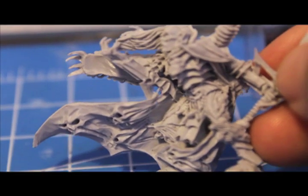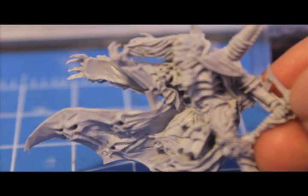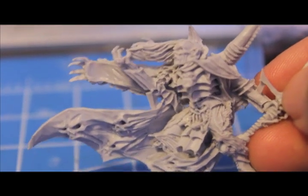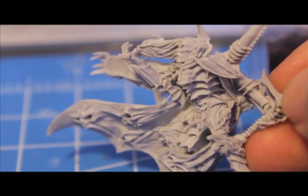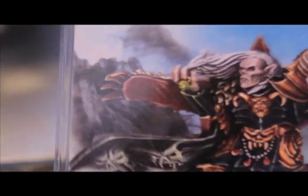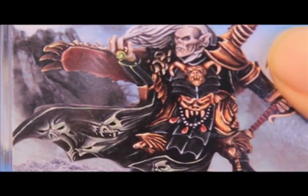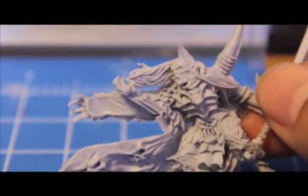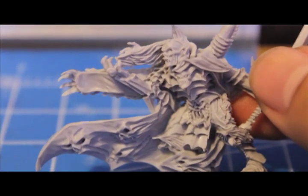Do you see right where his arm meets the cape? Is it supposed to be like that? Is this flash? Do I cut this off? What does it look like on the model? Oh no — it's solid. It's supposed to be solid. It's like, oh, look at my arm. What is that?